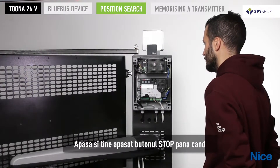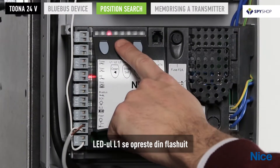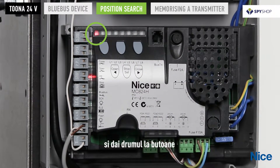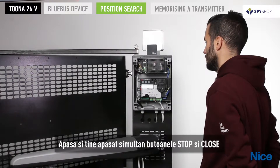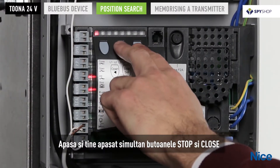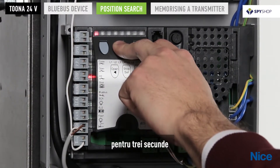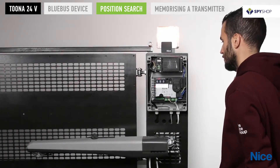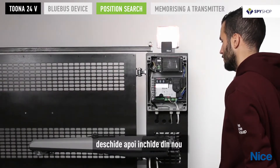Press and hold the stop key until LED L1 starts flashing, then release. Press and hold the stop and close keys simultaneously for three seconds and wait for the gate to close fully, open, and then close again.